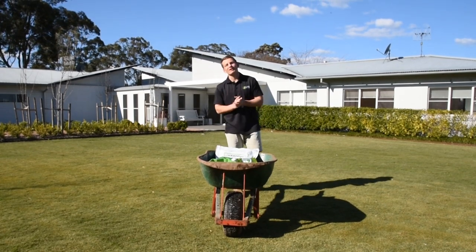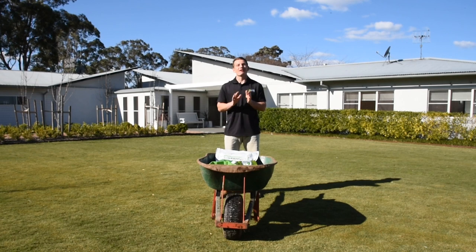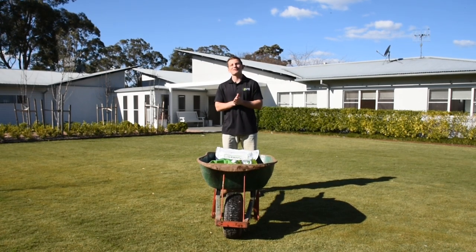Now while it might be a little bit too early to spread out some fertiliser, or to dethatch or top dress your lawn, there are a few things you can do now to stop these nasties from appearing.